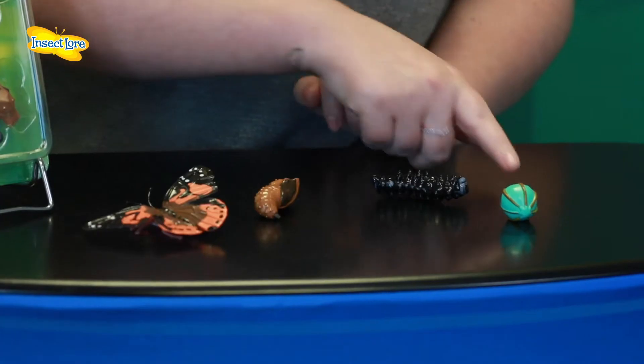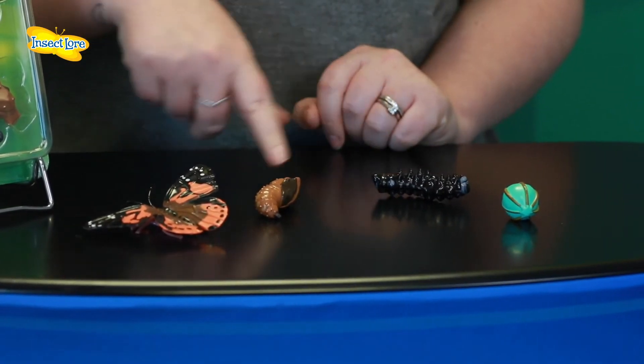Why not make a fun game out of it? Mix them up and ask your child to put the cycle back together again.